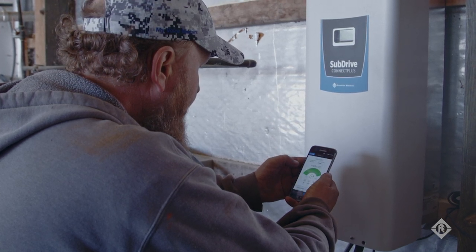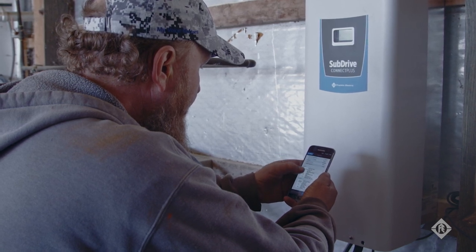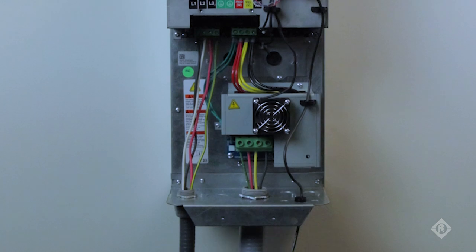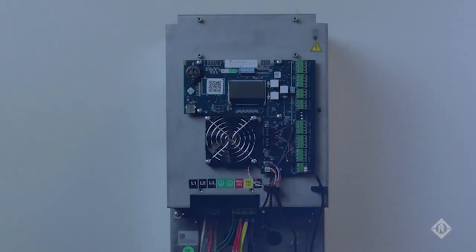During installation or service of a SubDrive Connect Plus, you can monitor the system with live system status, including motor frequency, output voltage and current, system pressure, and control inputs and outputs.